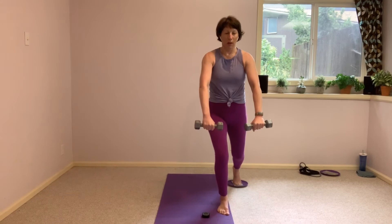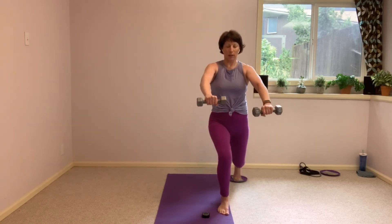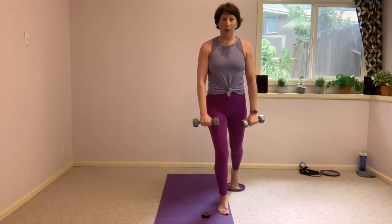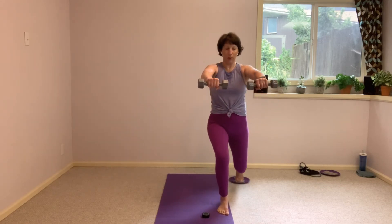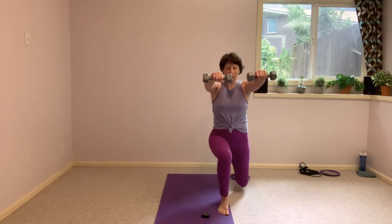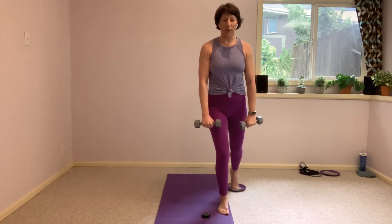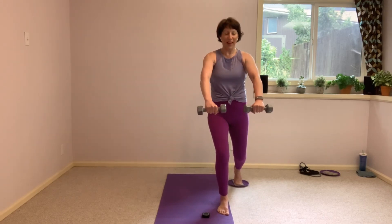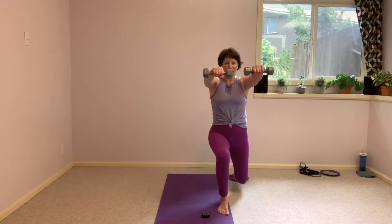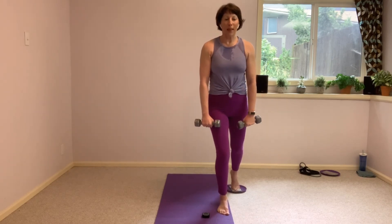Here we go. Drop it down, that's it. Slowly back up. It's only 15 seconds left here for that full range. We've got one more set of that hold with our punch across — it's more of a reach, of course, rather than a sharp explosive punch. Are we ready? Let's finish it off.